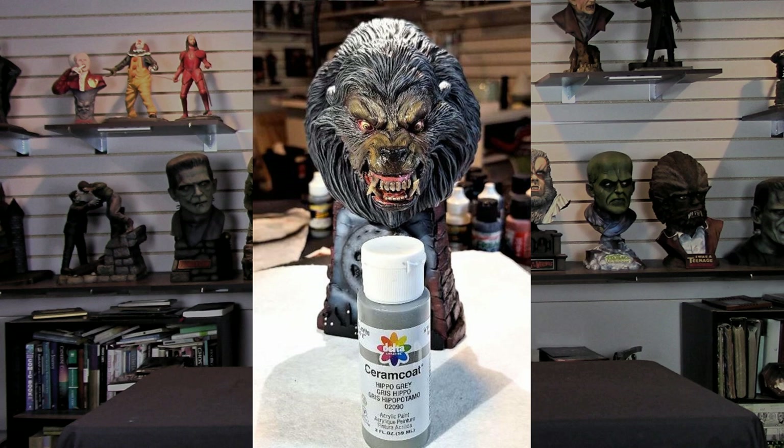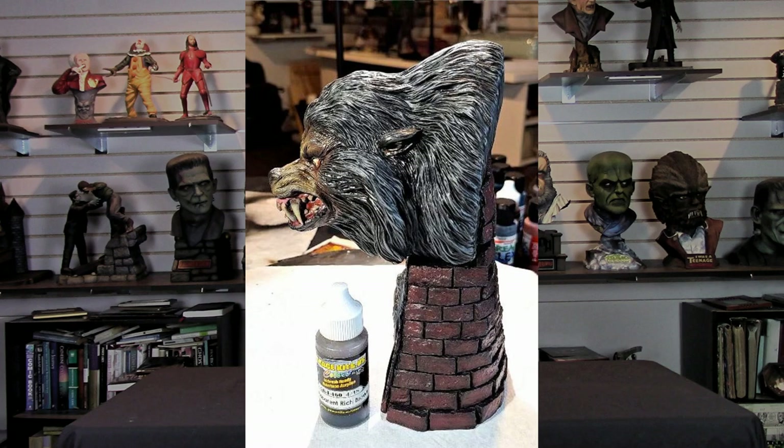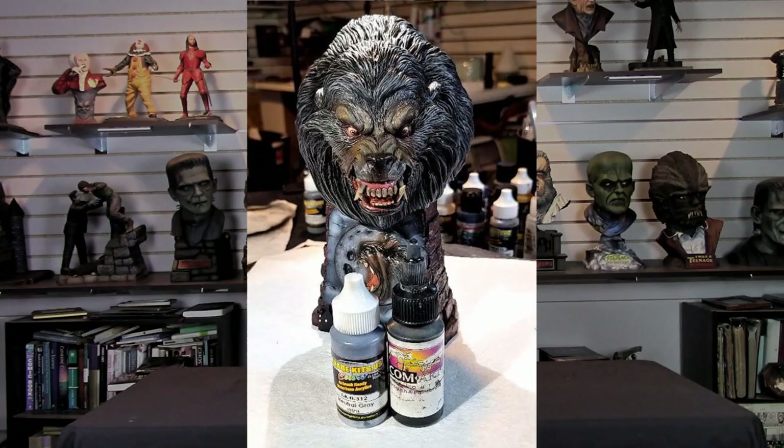Last but not least was his fur. I decided to use Delta Cream Coat Hippo Gray once again and simply dry brushed all the fur — this thing is a dry brushing dream. Don't go too heavy; you can always calm it down with some transparent black if it gets too much. Then I enlisted Garage US Transparent Rich Brown and sprayed that over all the fur, a little bit heavier in the back area, gently lightening up as I moved to the tip of the head, giving that brownish-gray look you see on the kit.